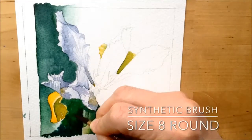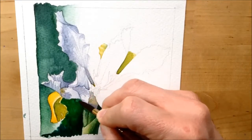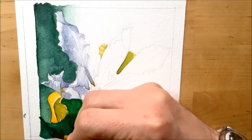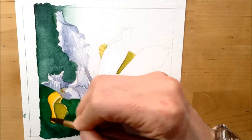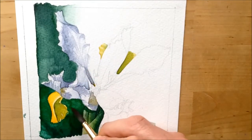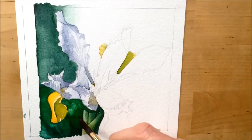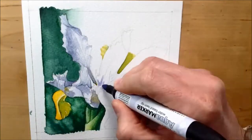I switch to a much bigger size 8 round brush. The benefit is I can load it with a lot more water, though the disadvantage is it's trickier to do detailed edges precisely. I load it with loads of water and work it over the already-wet colour, creating backwashes — dropping clean water on top of colour so it spreads outwards and pushes the colour around, giving a blotchy look to the background. This achieves the look of dark green grasses with blotchy colour around them.